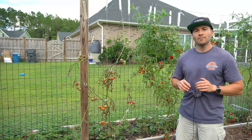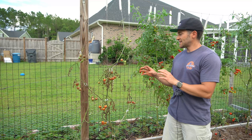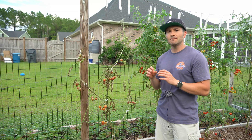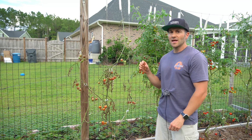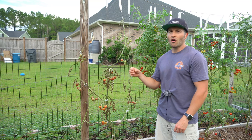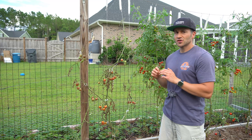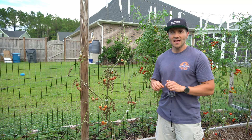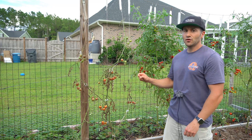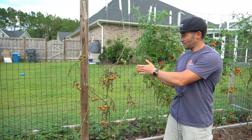All of those seeds would be F1, or filial one, hybrids. Now what makes tomatoes interesting is that they have the ability to pollinate themselves, because they have the male and female parts of a flower enclosed on one single flower. So if the wind blows and shakes up the pollen all over the female parts of that flower, it will pollinate itself. This means a stabilized variety can effectively clone itself, where every individual seed, if you plant those seeds, will be a genetic direct copy of the parent plant.